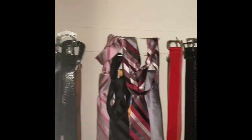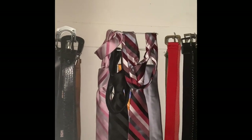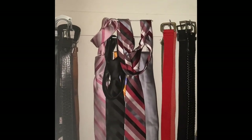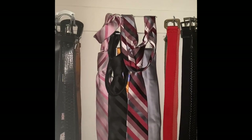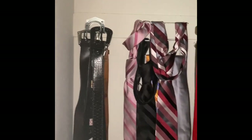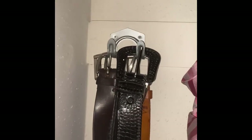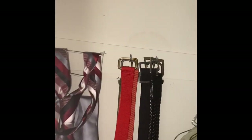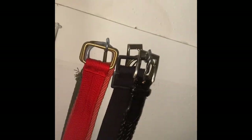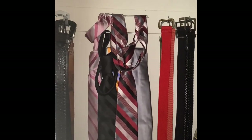Well, the belts were too heavy — it kept falling and bending. Well, you pay for what you get. So I got these hooks from the 99 cent store, put them up, and these hooks as well, and put them up.